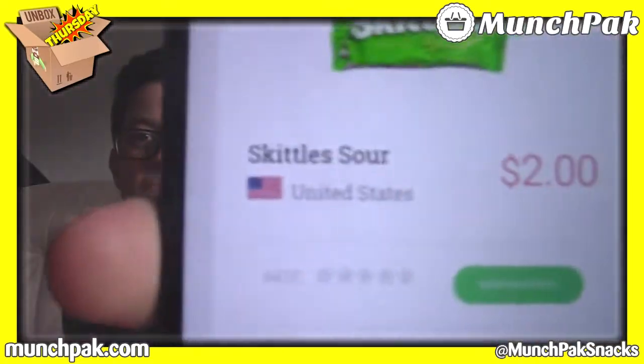Next up — Skittles! I got raisin, and I'm going for Germany. Jamie goes for America. We scan it — United States. We've both got one wrong each now, we're tied. These are normal sweet and sour Skittles — we've had these before, we'll keep them for later. Three items left.